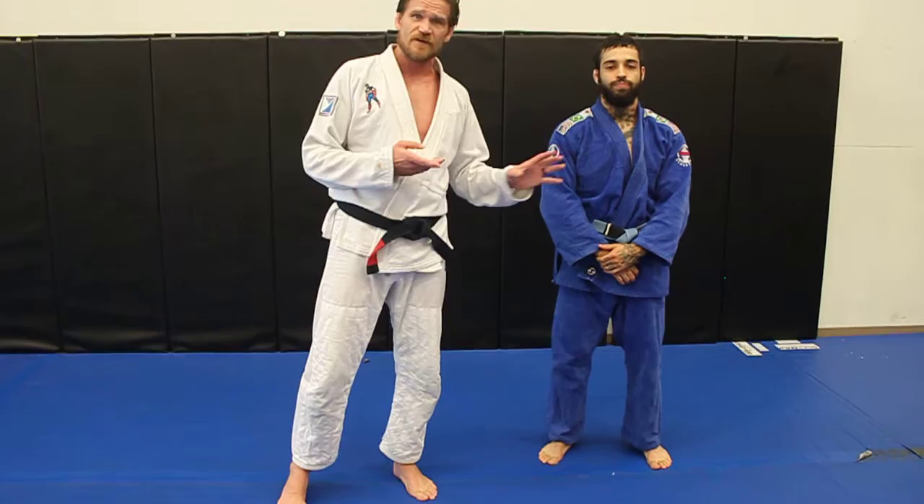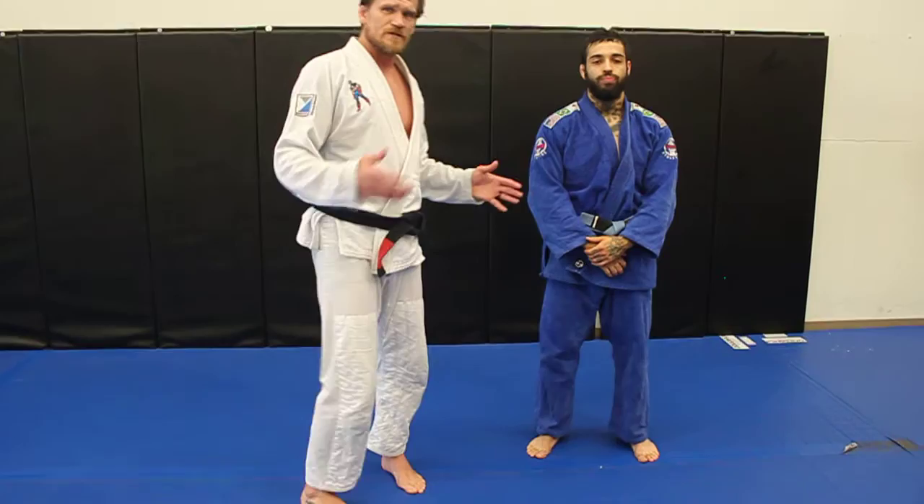Today we're going to work on four moves: one where he has the advantage, then I have the advantage. This is the beauty of the flow.